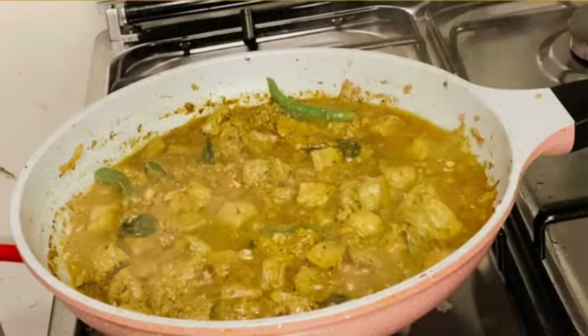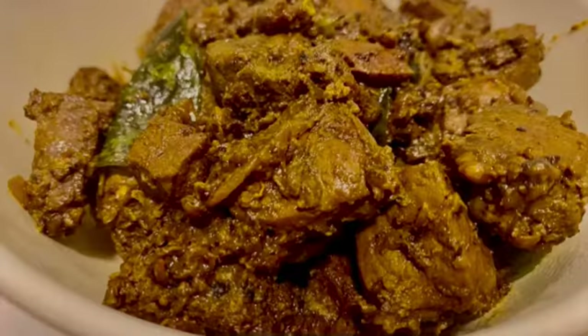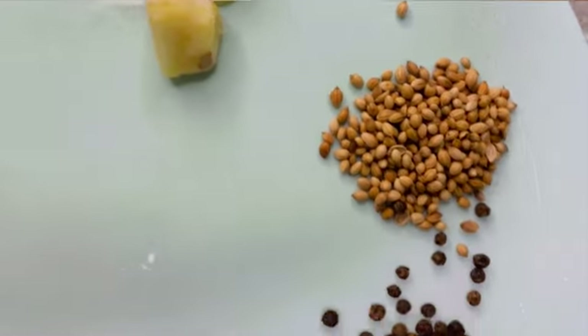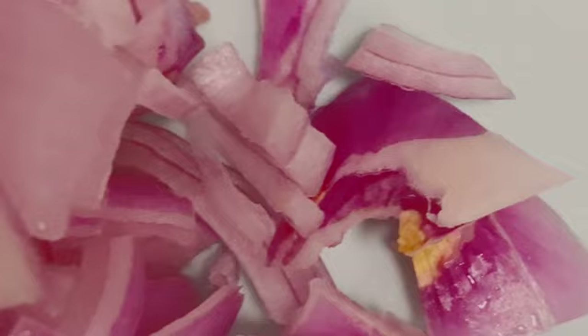Hello and welcome back friends. Today I am sharing a mutton liver fry recipe. This is a recipe that will stay in your heart forever — it is mighty in taste and full of zesty flavors. Here are the ingredients, which I will also give in the description box.